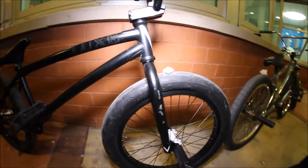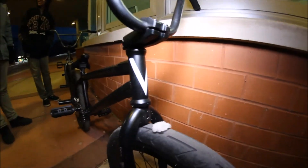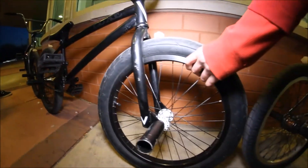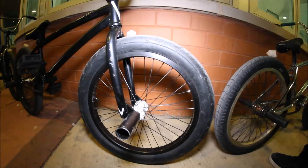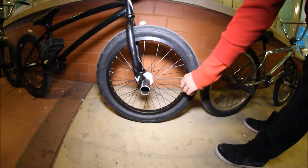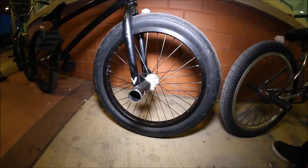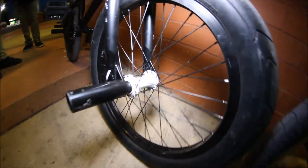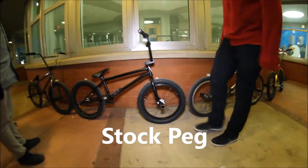Integrated headset. Verde Regent forks, plus Duo high street tire 2.4. Cinema 7.7 rim with a Cinema VX hub, single spokes, just a random peg — it's not dual. Pedals.